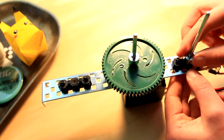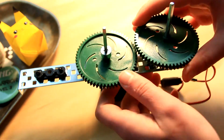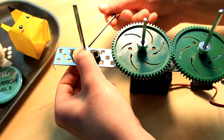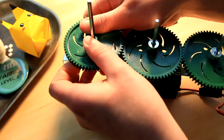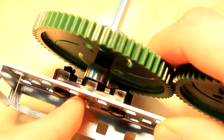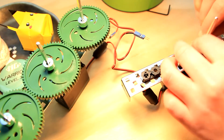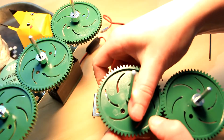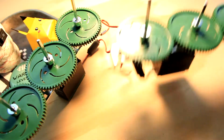Then you're gonna mimic what you did on the left and right sides, except make sure only a little bit of that shaft is poking out the back. Then copy what you did for the right inner chassis piece. Then set them aside for a sec.